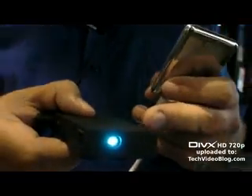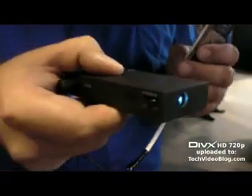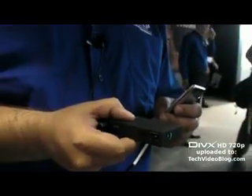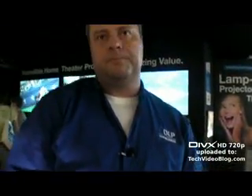It works with an LED processing unit and a very small DLP chip — a very small DLP unit for processing of the light.